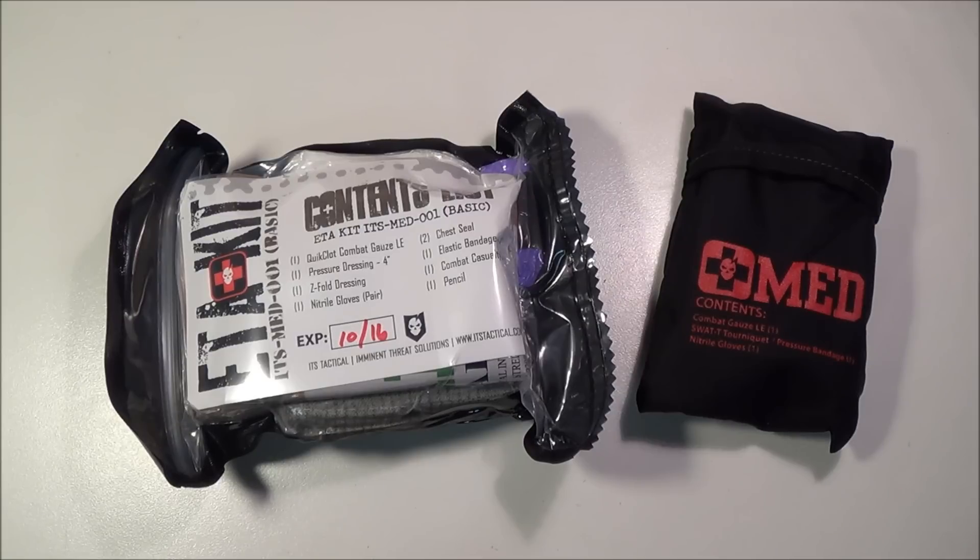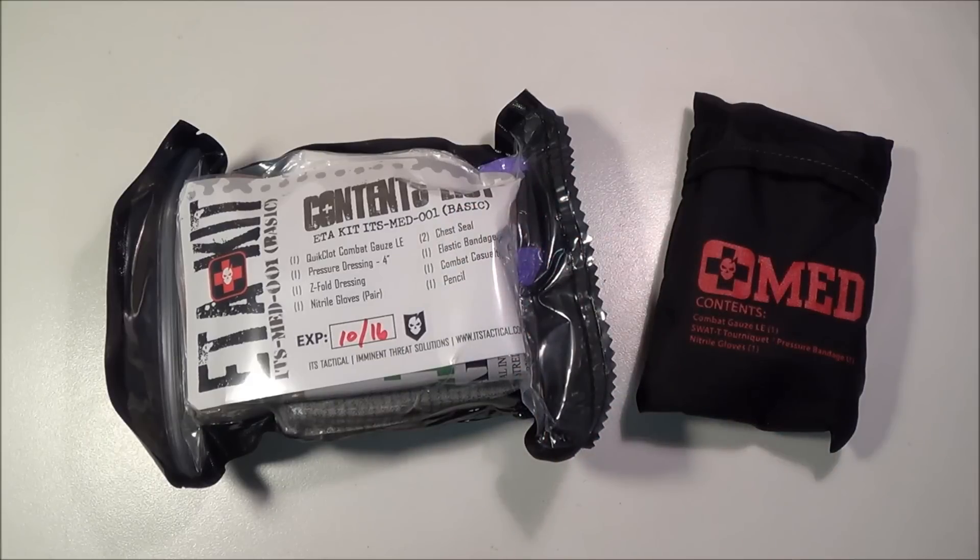ITS Tactical is a great company — ITS stands for Imminent Threat Solutions. If you have not been to their website, definitely go check them out. They have some excellent gear for sale: urban survival kits, escape and evasion kits, lock picking sets, medical kits, a lot of really great gear. All their pouches are made in collaboration with Zulu Nylon Gear.